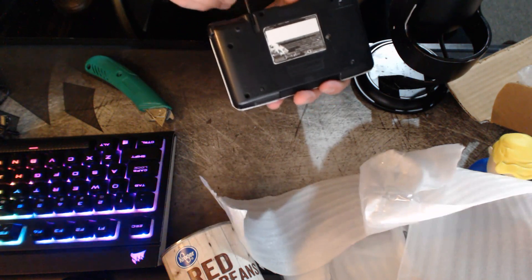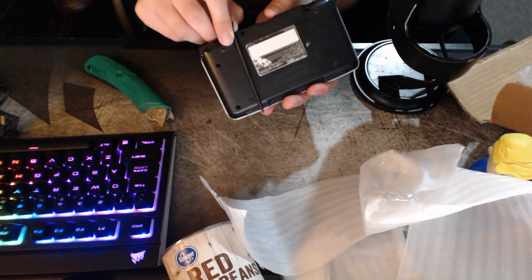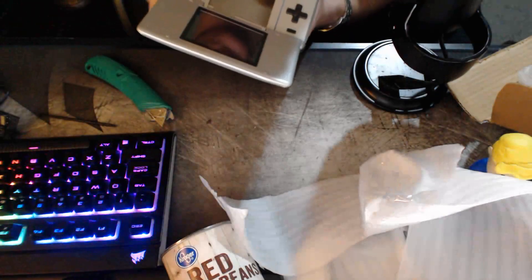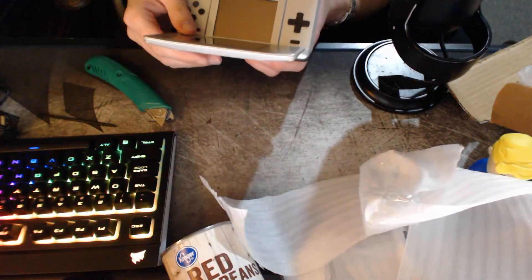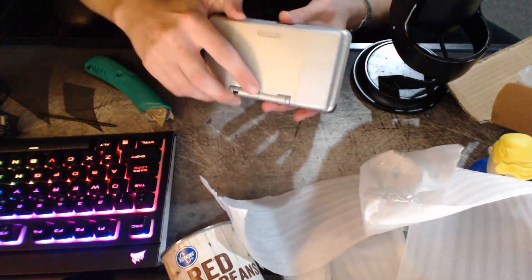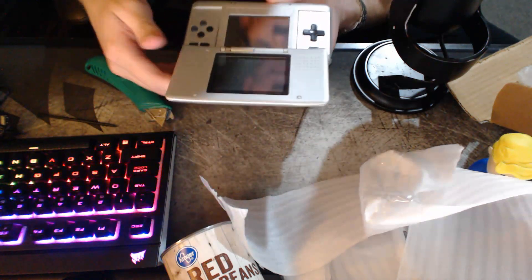I just realized the stylus doesn't fit — that's why it was on the side. It's longer than the slot. And that's an issue. As you can see, the hinge is just straight broken — he didn't mention that. A piece of plastic just fell off. I legitimately just tried to open this thing up normally and the hinge just... yeah. That's not great.